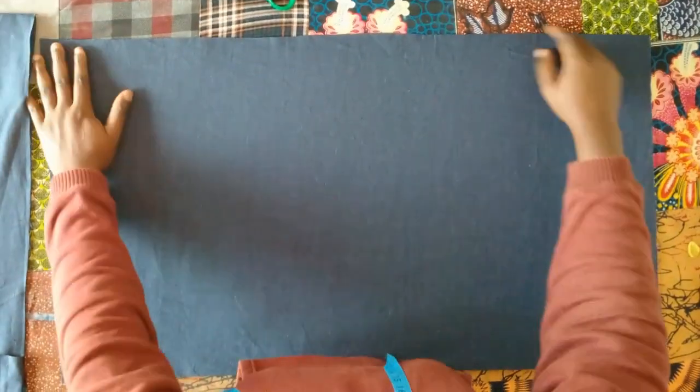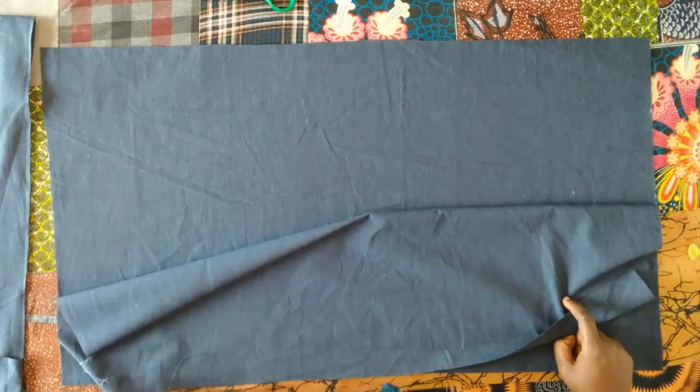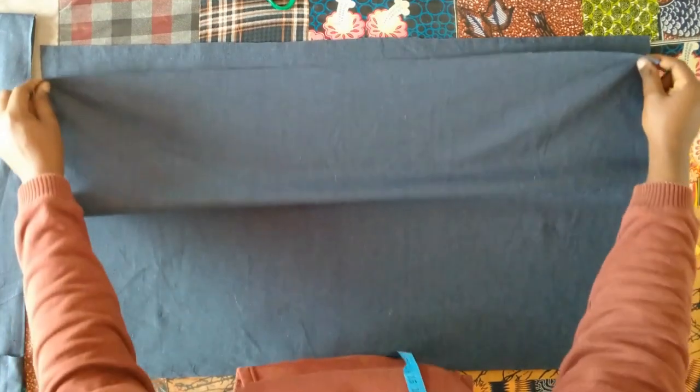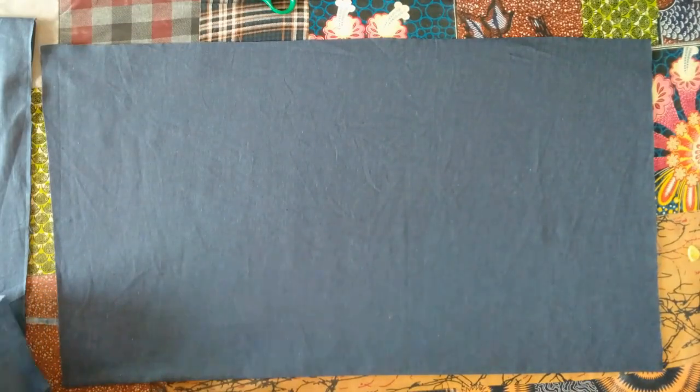Hello everyone, welcome and welcome back to my YouTube channel. My name is Juliet. In today's video I will be showing you how I made this simple kimono blouse. Here is my fabric — I folded it into two.